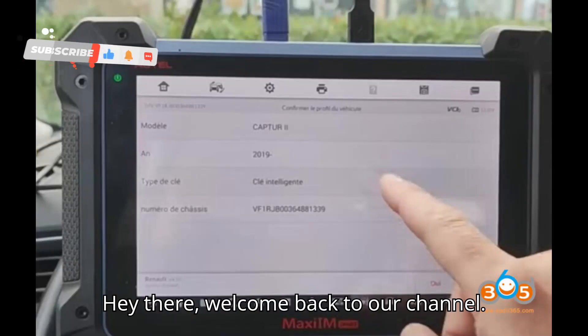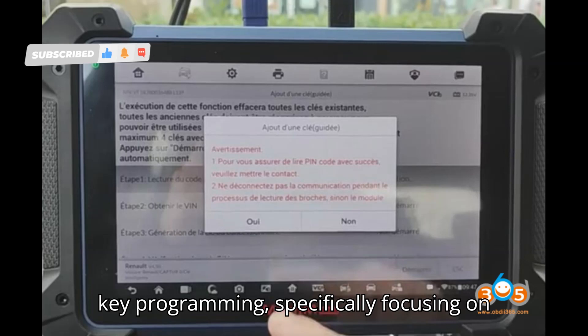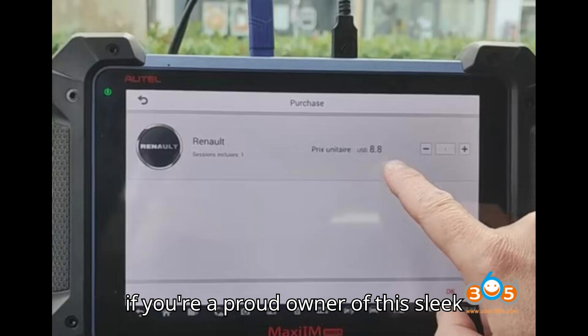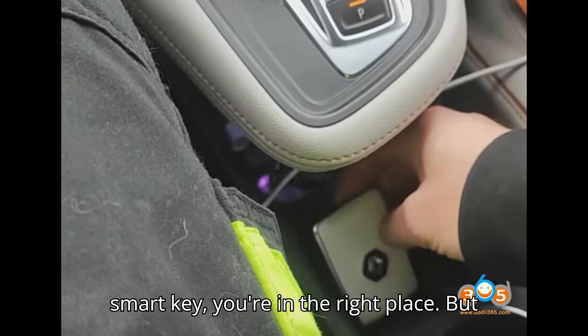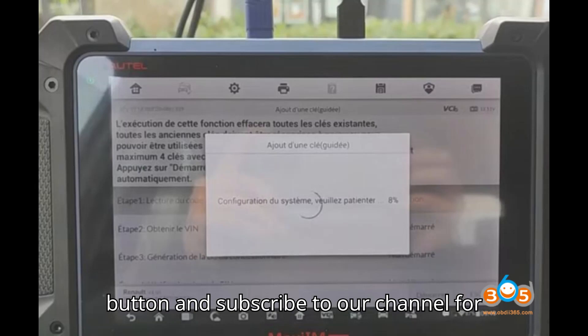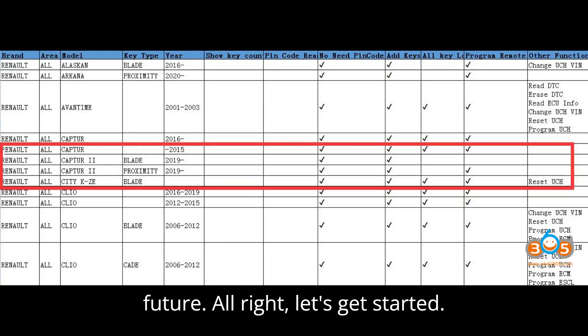Hey there, welcome back to our channel. Today, we're diving into the world of car key programming, specifically focusing on the Renault Captor 2022 model. If you're a proud owner of this sleek ride and in need of programming a new smart key, you're in the right place. Before we delve into the details, don't forget to hit that like button and subscribe to our channel for more valuable content. Alright, let's get started.